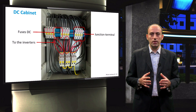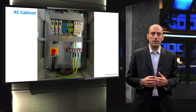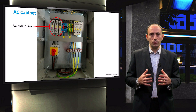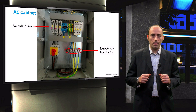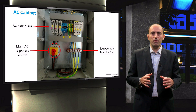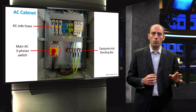The fuses and arrestors have the task to interrupt the string in case of over-voltage, for safety reasons. In the AC cabinet, the AC output from the inverters comes in on top, and then there is a fuse per each phase. Next to them is the neutral, which goes to the equipotential bonding bar located on the bottom right, where also the local protection to earth (PE) is connected. On the left-hand side there is also the main three-phase switch, and everything that passes through here is directly connected to another small cabinet from the electric company that is away from the house.